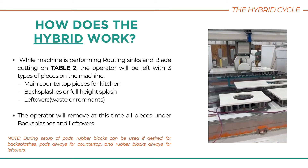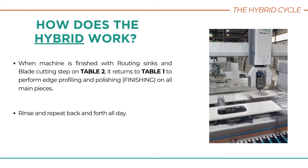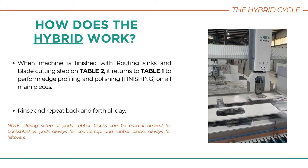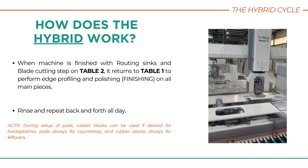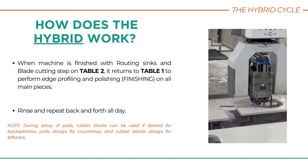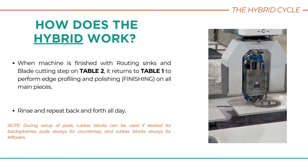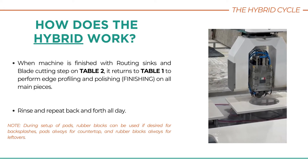The operator removes all pieces in the backsplashes and leftovers category. When the machine is finished routing the sinks and the blade cutting process on Table 2, it returns to Table 1 to perform edge profiling, polishing, and finishing on all the main pieces.